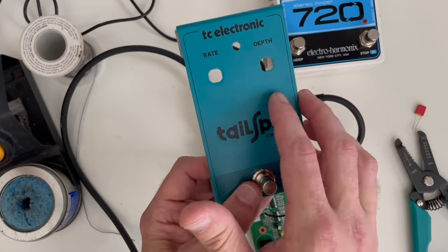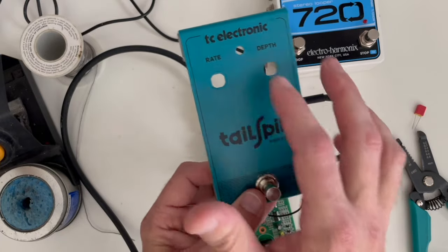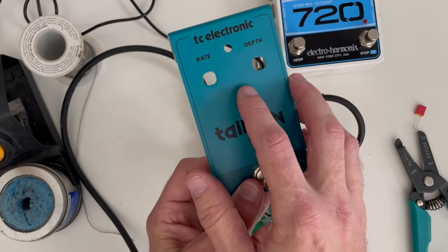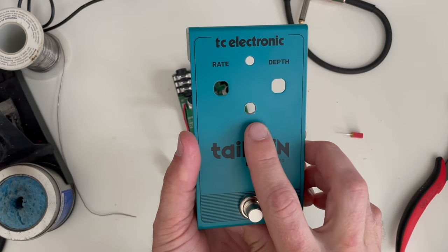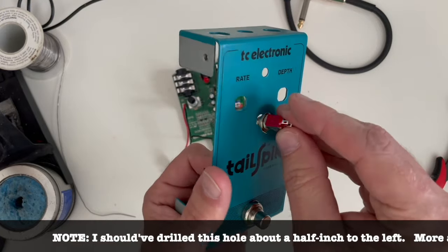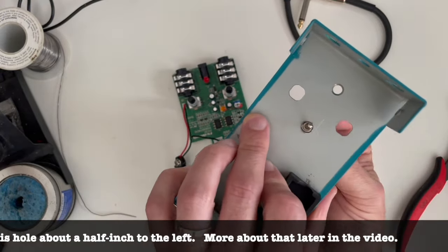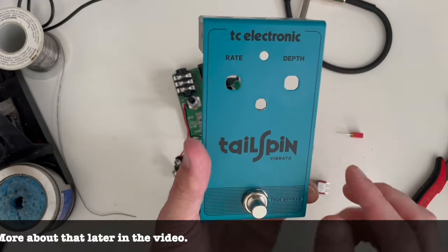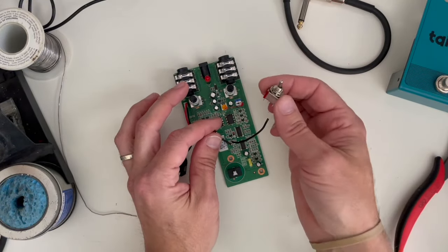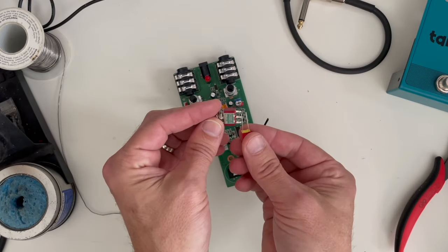You could put it here, here, here, or down here — wherever you want, really, as long as you've got enough wire slack. I think I'm going to put it about right here in the middle. I just took a quarter-inch bit and drilled a hole right there, and you can see the switch fits in there perfectly. So the next step is to solder these wires to the switch and then put the capacitor in between there.